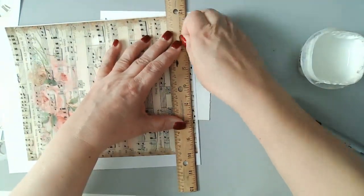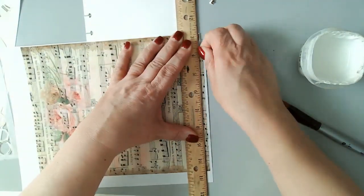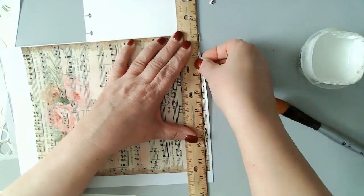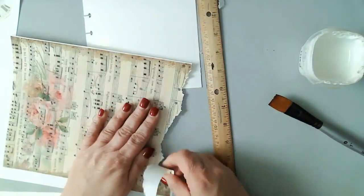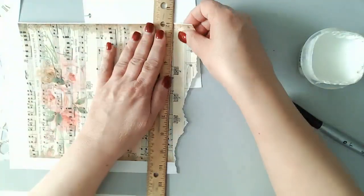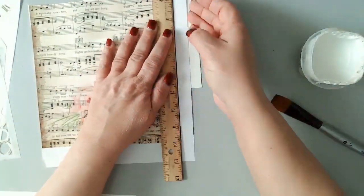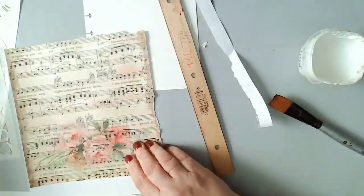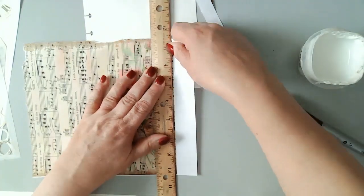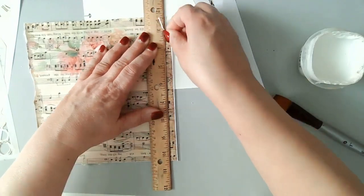Here I'm going to go ahead and tear my papers. I did have a lot of trouble with this edge, so I ended up just moving the ruler and ripping it on my own. I ended up using that strip so nothing is wasted — I just couldn't quite get my grip on that edge. All the supplies I'll be using will be listed on the blog where this video will be posted.